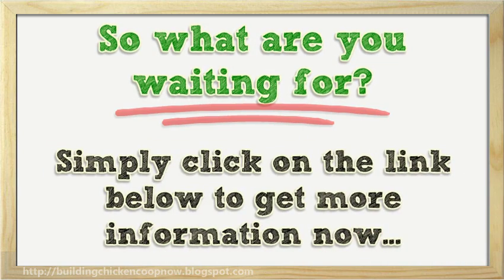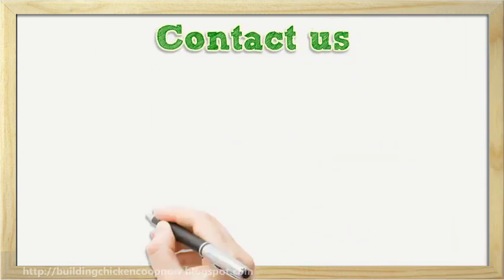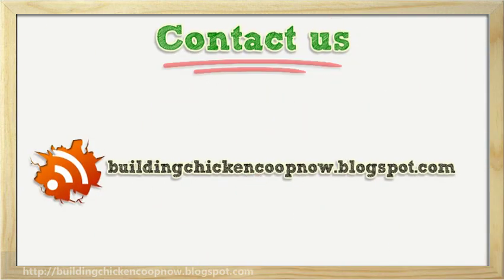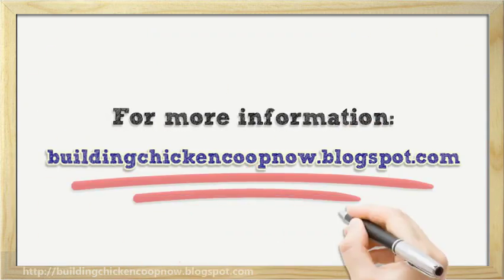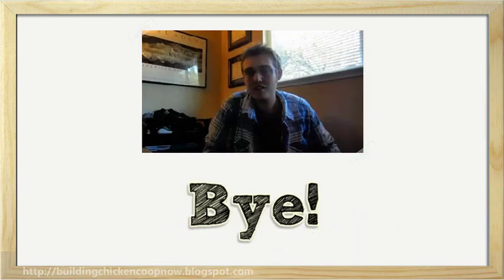Simply click on the order link below to claim your copy now. Thanks for watching. Please see my link in description for more information.